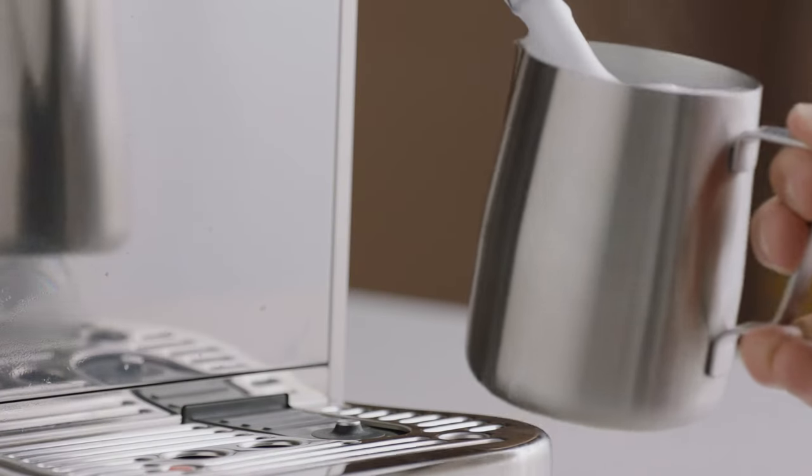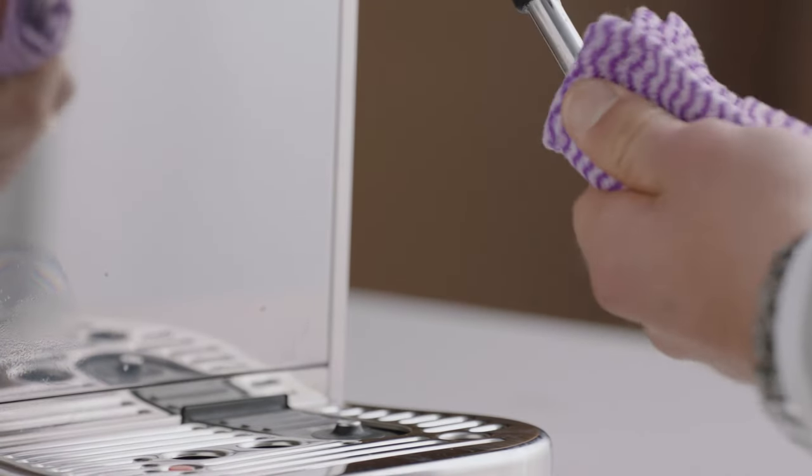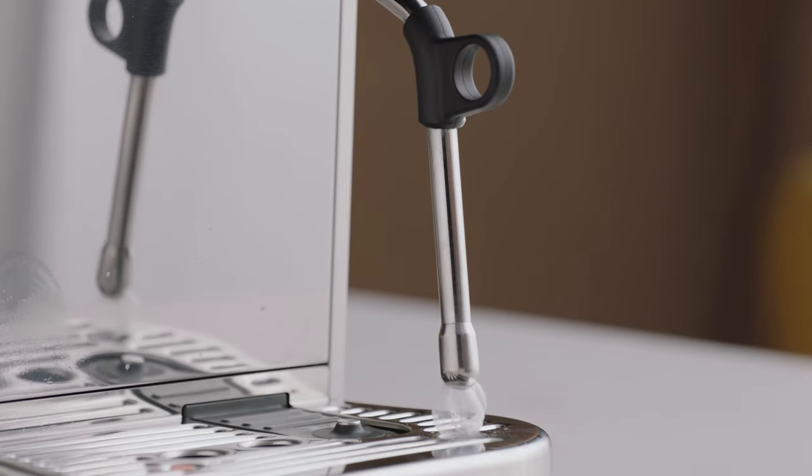Once your microfoam milk reaches temperature, remove the jug and wipe the steam wand with a damp cloth. Return the steam wand to the lowered position to automatically purge. Now it's time to finish off that latte. First, swirl the microfoam in the jug. Start by tilting the cup before pouring the microfoam directly into the center of the espresso, not breaking the crema, to create a blank canvas. Then move the milk jug close to the surface until the white appears, and shake the jug gently from side to side and move back. Then pour back through the art, lifting the jug up to create a finer stroke to finish it off.